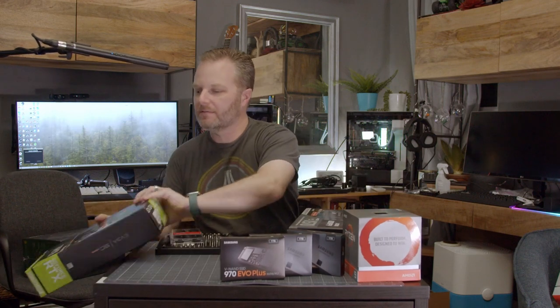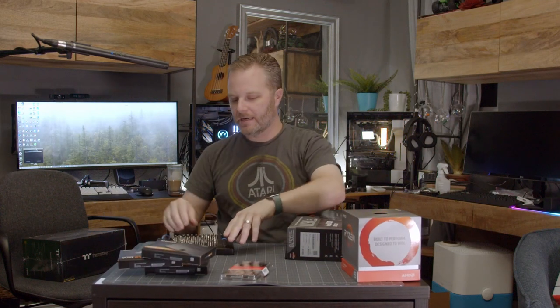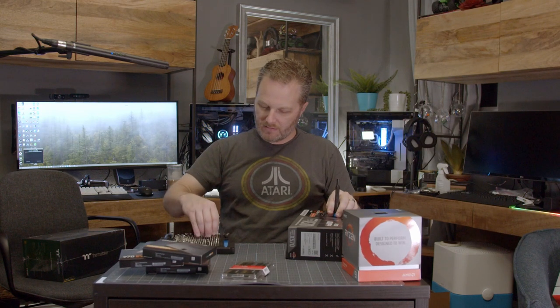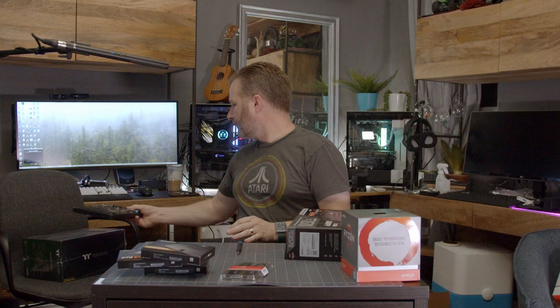That's the power supply — don't need that yet. Graphics card — don't need that. We've got our storage, our RAM, and we're ready to go. You will be using pretty much only one screwdriver this entire time and it's going to be a Phillips head. I'll pick my favorite computer-building Phillips head bit and I am ready to go.